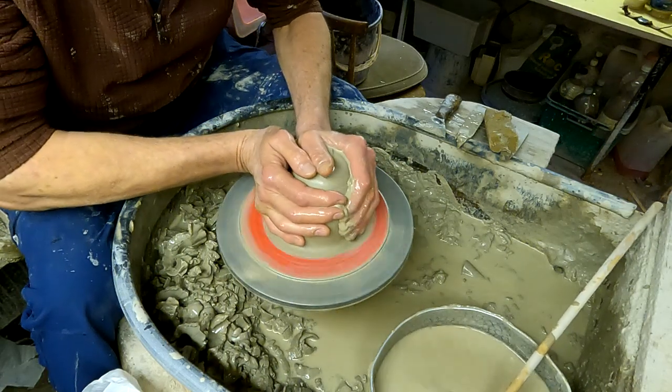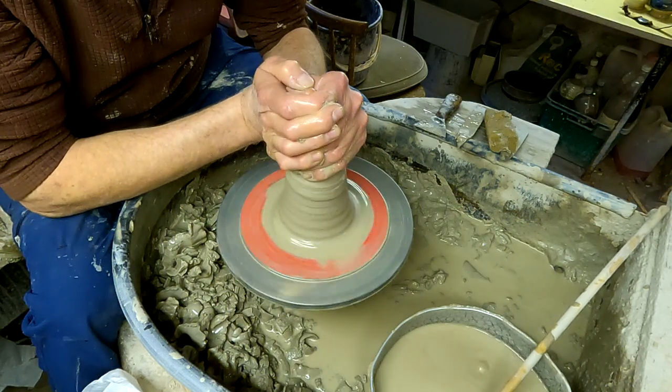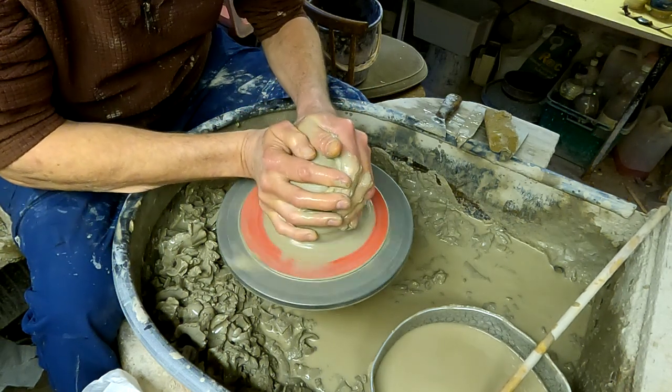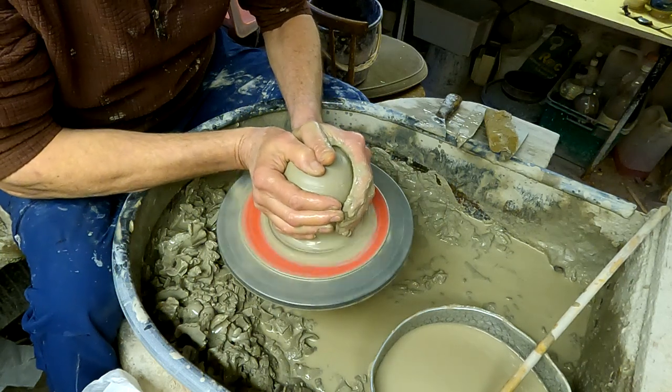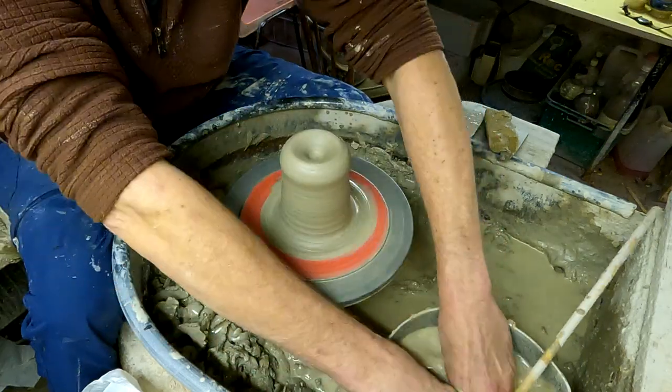Now the thing with this is you've got to make them quite thick, because when you do the cutting out, if you make the bowl too thin then it tends to warp in the kiln. So it's quite unnatural for me to make things really thick but you've just got to get used to it really.